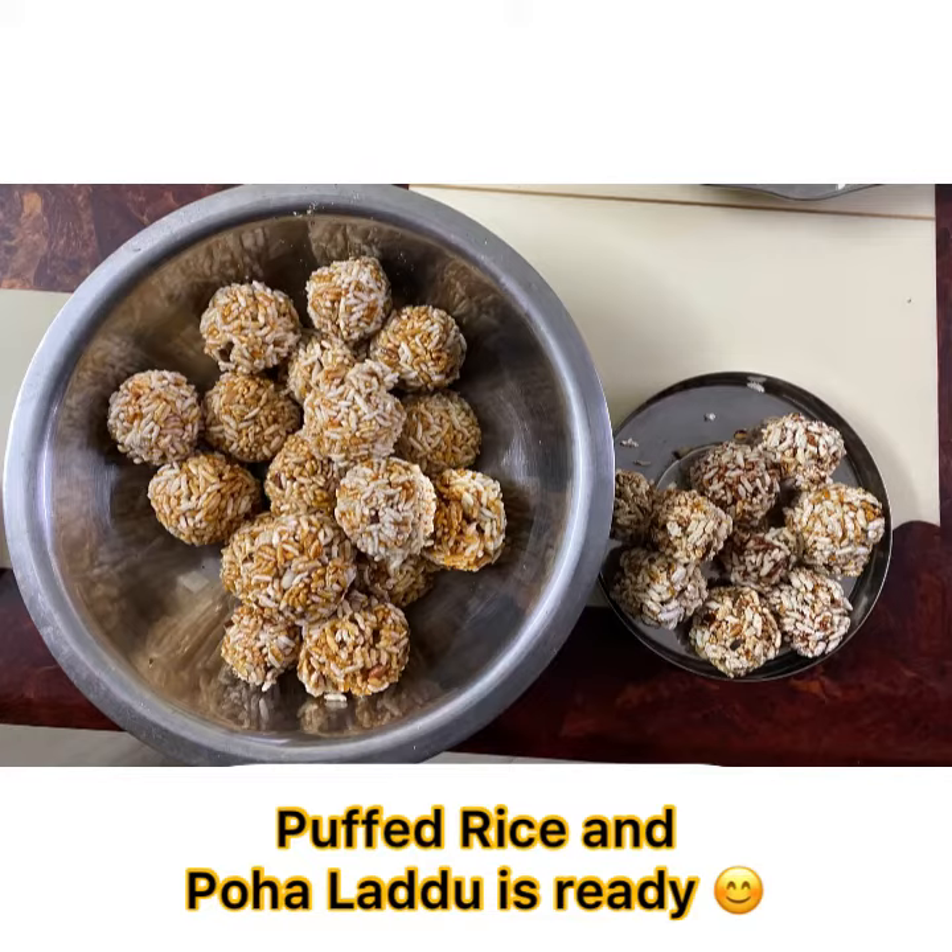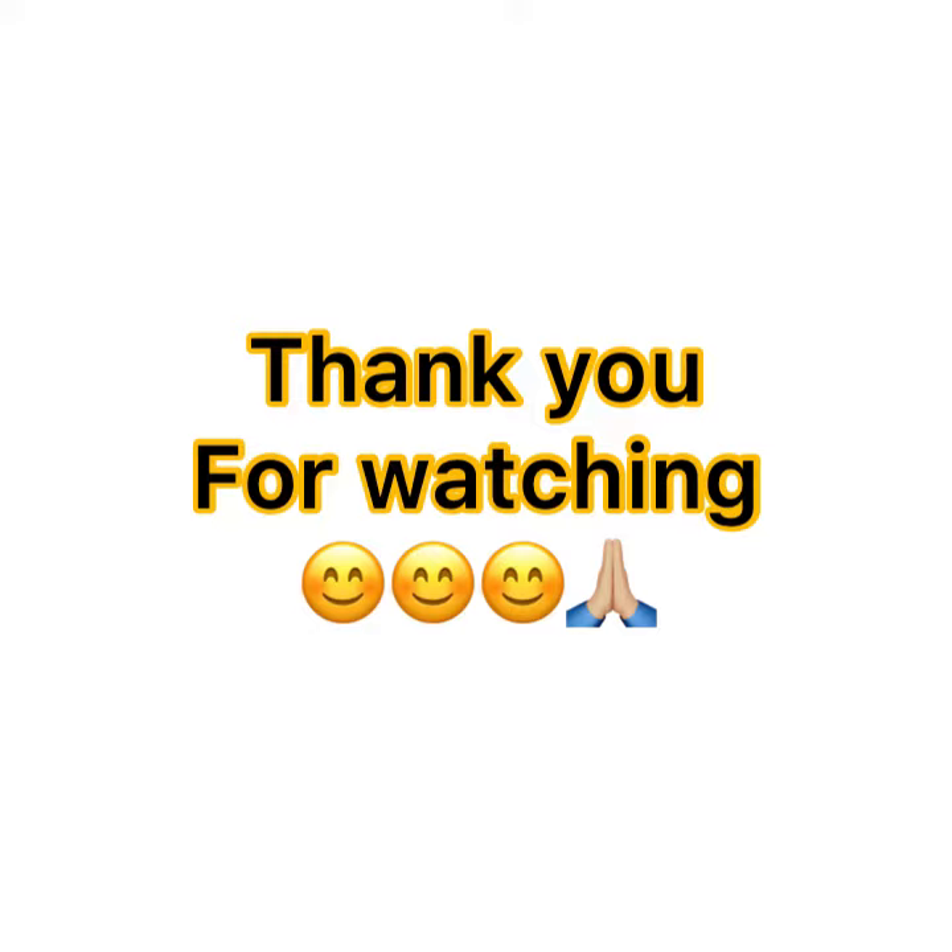Your puffed rice or poha laddu is ready. Thank you for watching!